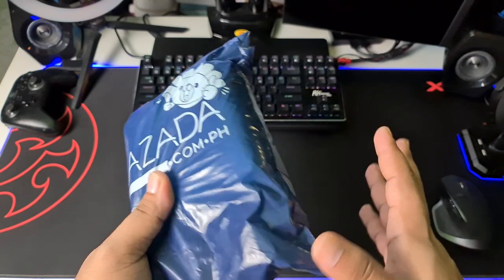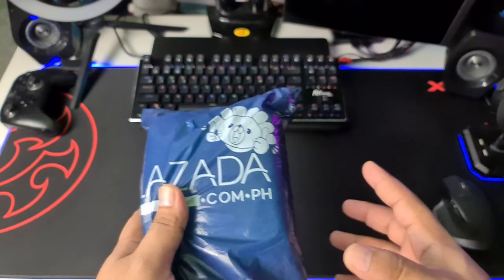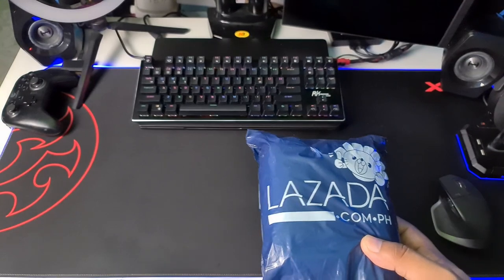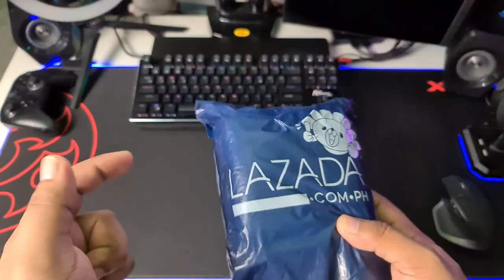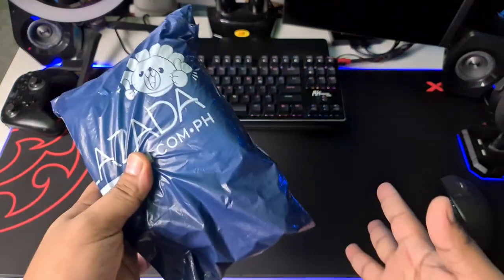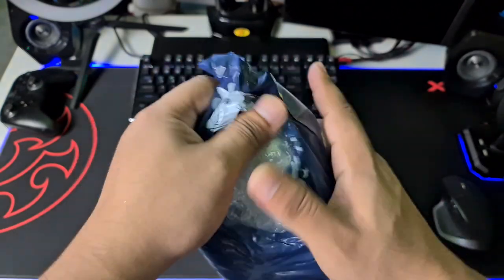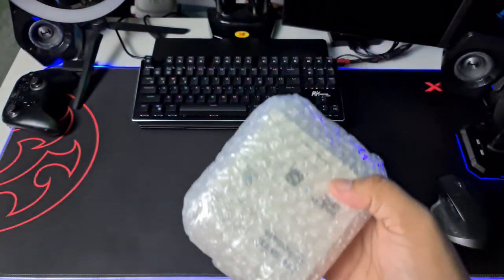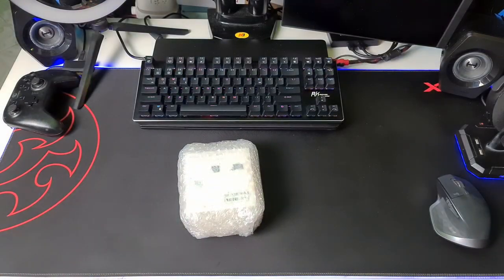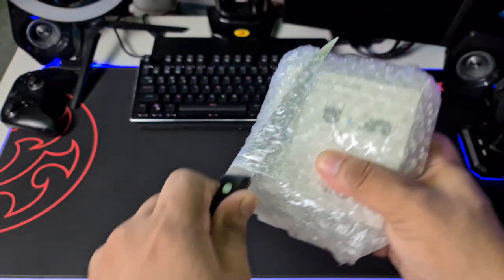I purchased this Wi-Fi extender for around 500 pesos. I've been seeing a lot of expensive stuff out there, but you know Xiaomi — it's pretty cheap. Let's go ahead and unbox this, check it out real quick, then I'll show you how to set this up and whether it really works. We're going to compare the Wi-Fi signal strength upstairs once it's installed. I hope it works — 500 pesos is still money and I hope it's not bogus.